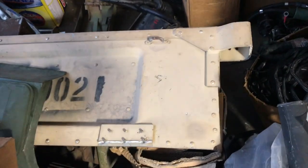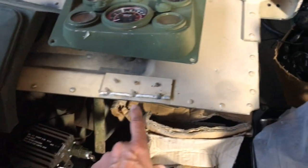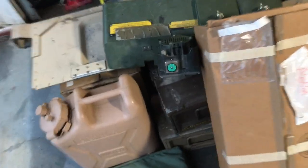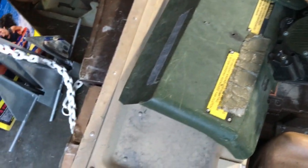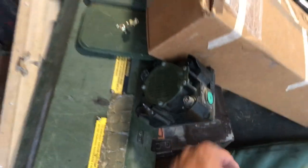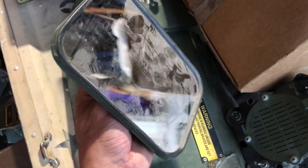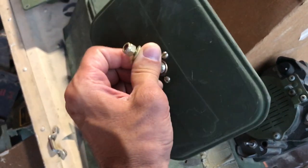There's a tan tailgate — the hinges have been busted off, but you can drill the rivets and put new hinges on. I've got a few speakers; this piece looks like it's actually off an LMTV. There are also some mirrors — dirty, but you can hook them up creatively. I've got a bigger set in black somewhere too.